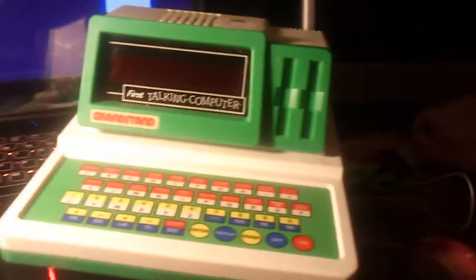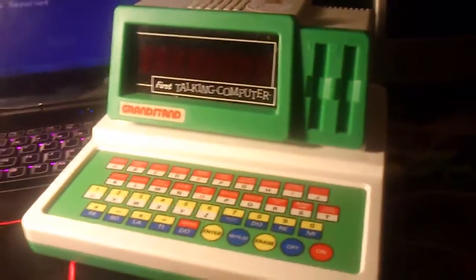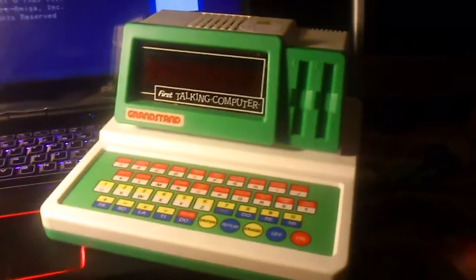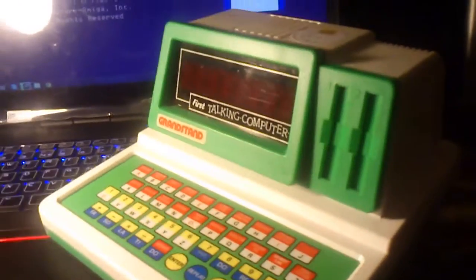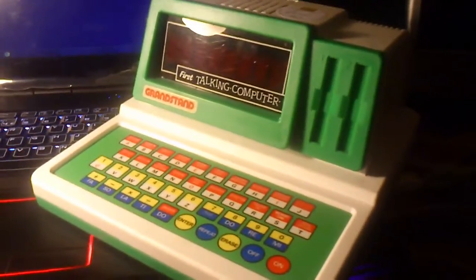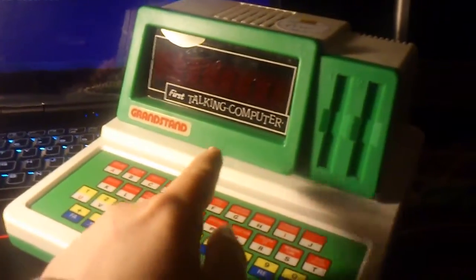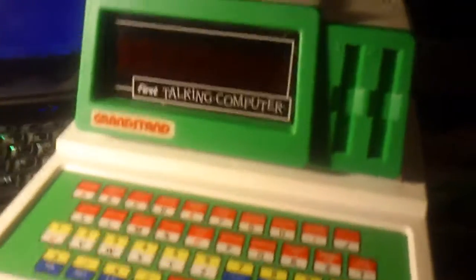I was at the local charity shop today and I strolled into this gem and it's fantastic. It's a Grandstand First Talking Computer - the kiddies toy of the 1980s, a sort of learning activity computer thing. On first look it looks like one of those old compact computers where the monitor and keyboard are sort of joined together.